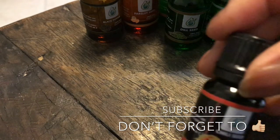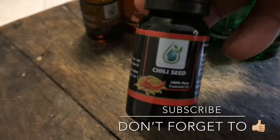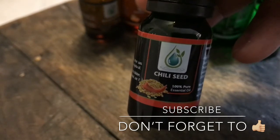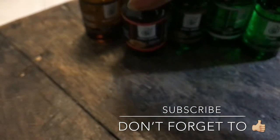Chili seed is another one good for circulation, y'all. It's a hot oil. It's good for circulation and inflammation. And also good — you can use this in cooking. Make some chili and you can add this in there.